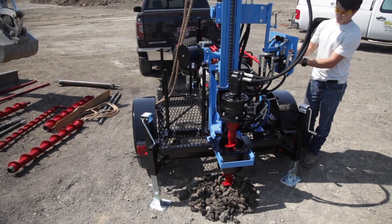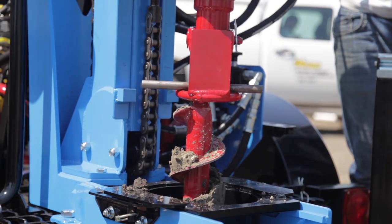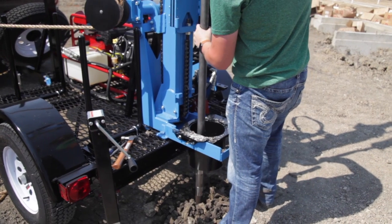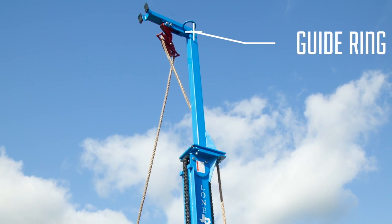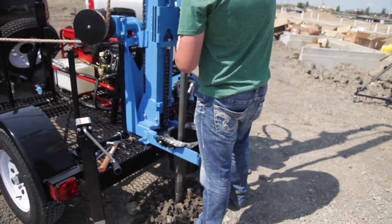First, drill to your desired sampling depth. Once you reach your depth, remove the auger from the hole and insert the split spoon sampler along with the appropriate length of drill rod. It may be helpful to use the ring at the top of the tower to guide the drill rod when inserting it into the hole.